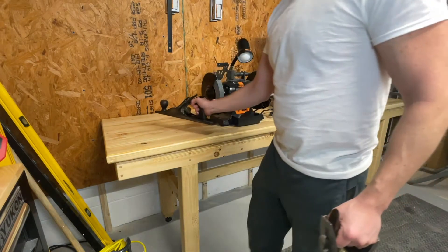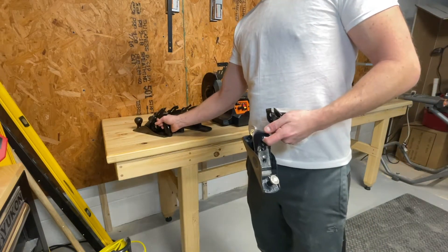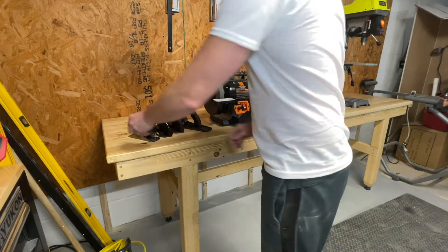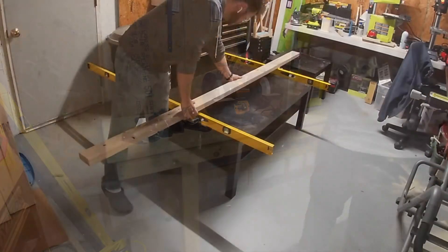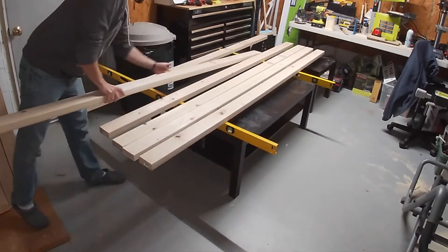To start, we're going to need 12 2x4s. Take your time picking nice straight pieces. Remember, we don't have any fancy milling machines to straighten out those warped boards, so the quality of your table is almost entirely dependent on the quality of your starting lumber.